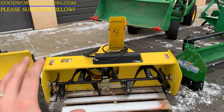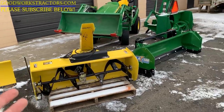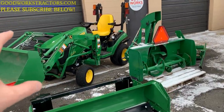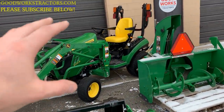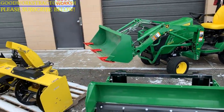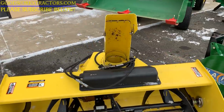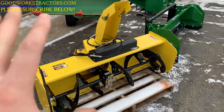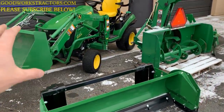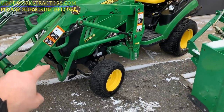We're gonna start out with the highest end snow removal option for the 1025R — and again this includes the 1023E and the 1026R variants of the 1 Series family of tractors. It's also going to include the older models, the 2305 and the 2210. This is gonna be a 54-inch front-mount snowblower that goes right on the front of the tractor. You do remove the entire loader assembly.